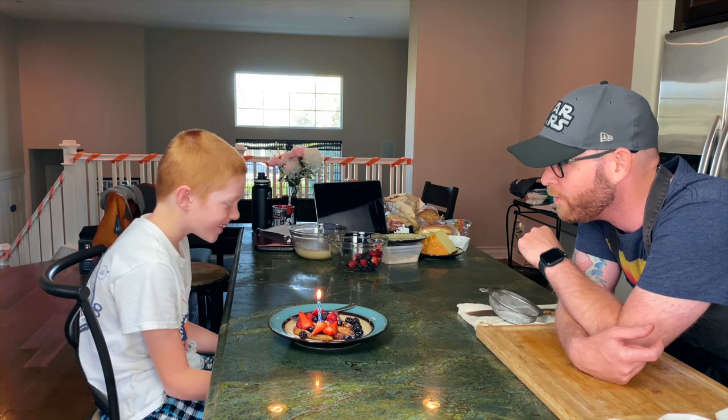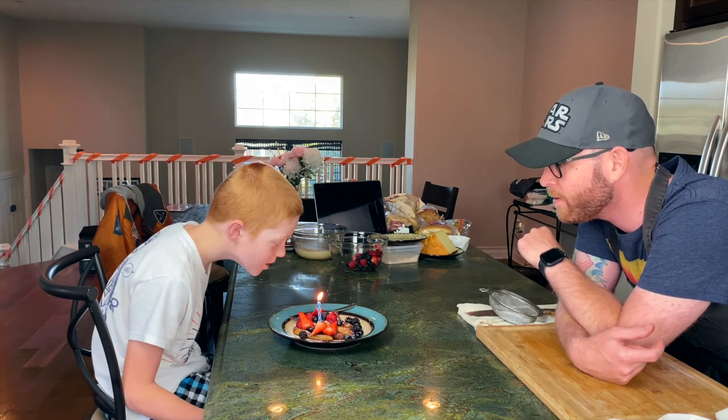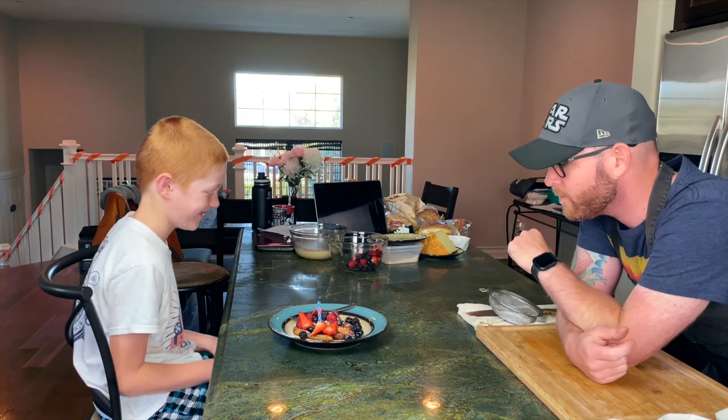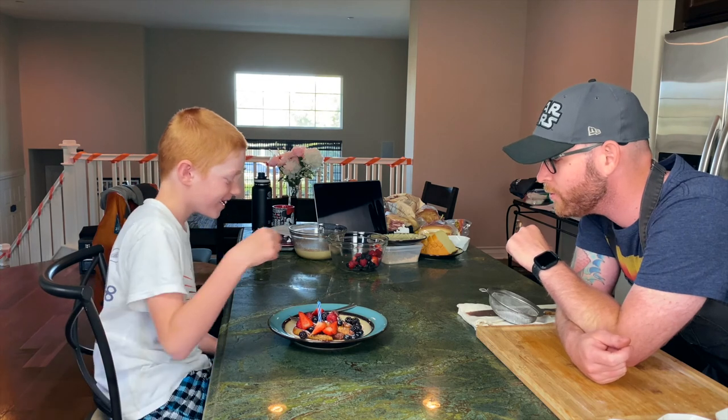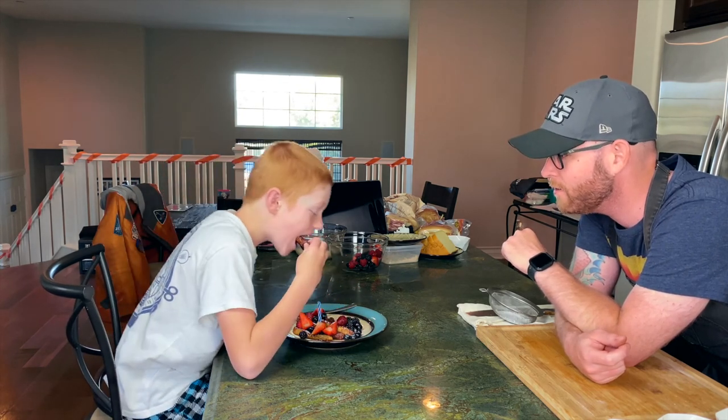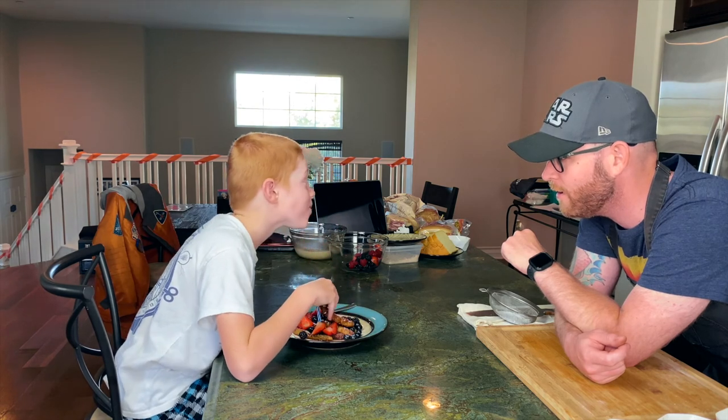What are you, like 12 today? Blow it out — harder! There it is! Hey, you gonna try it? Oh yeah, take a big bite! There it is. Is it good?